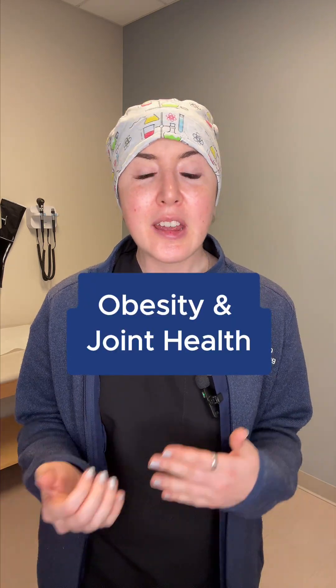I'm Dr. Barr, a bariatric surgeon in Dallas, Texas, and today I want to talk about the connection between obesity and how it can affect your joints.